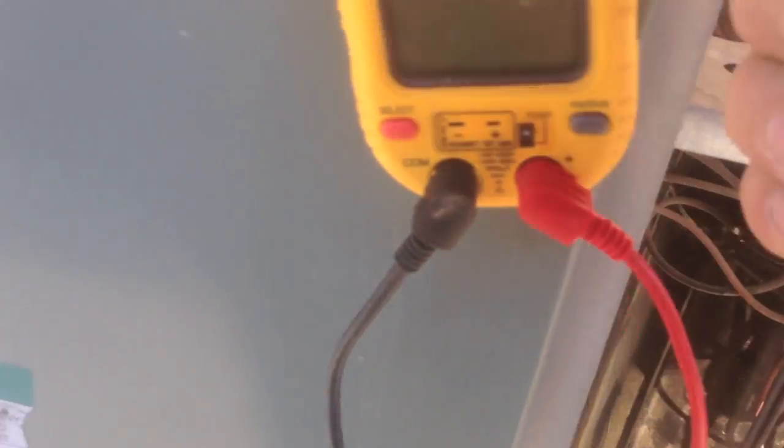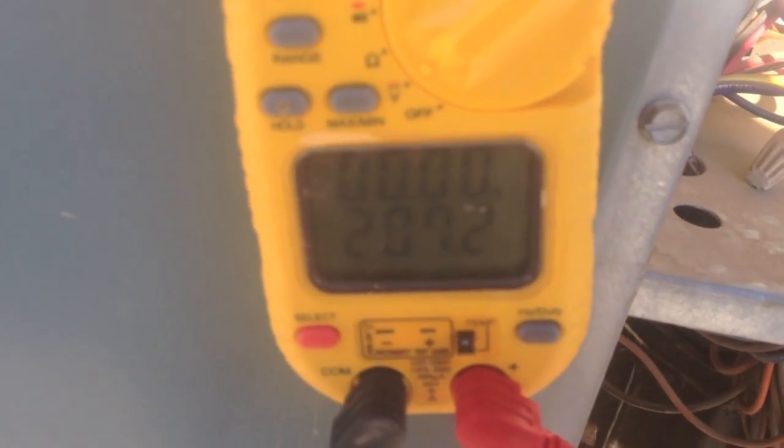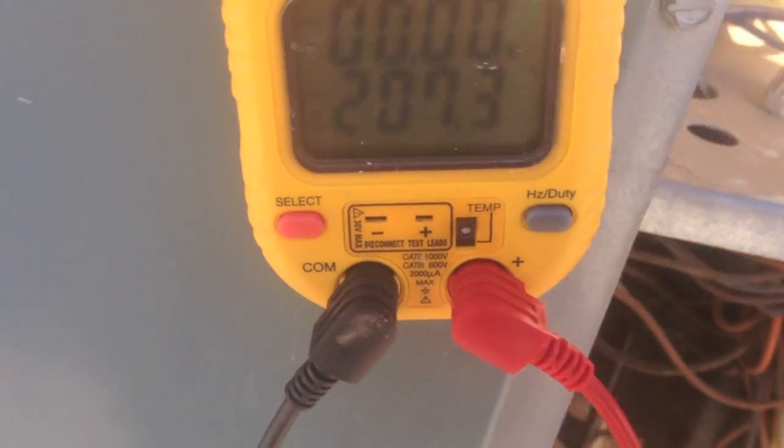Alright, so far no popping. Go back to our contactor and test that out. Let's test it out. Alright, there we go — got our voltage. We'll go from A to C now — got our voltage. And from B to C — got our voltage. All three phases confirmed. Let's see what the compressor sounds like now.